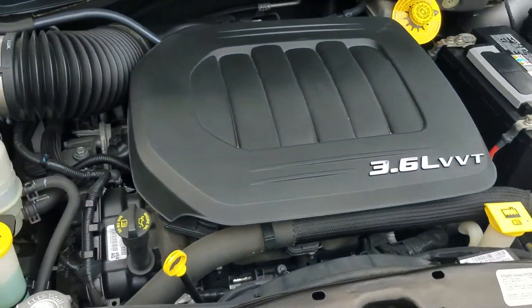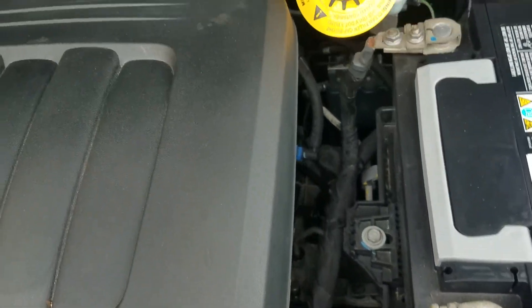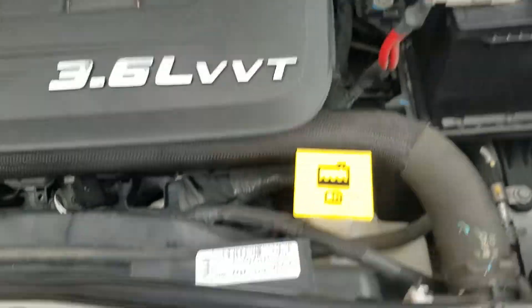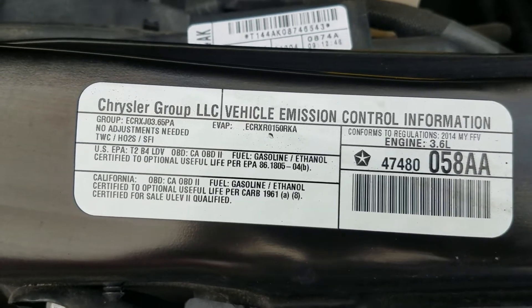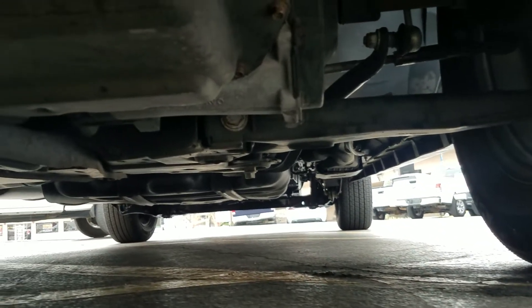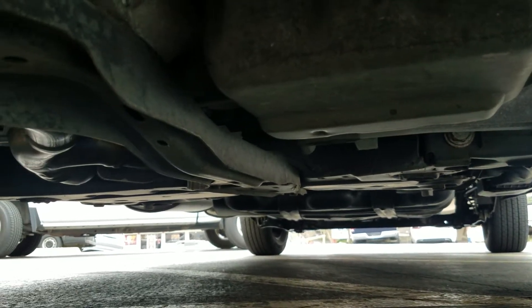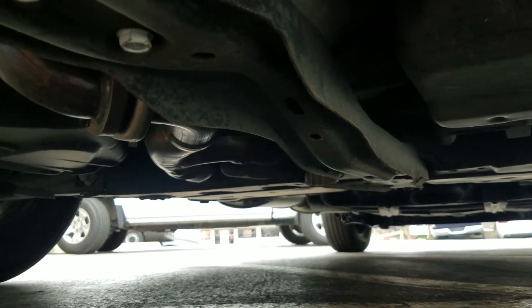Underneath the hood is a 3.6 V6 engine — idles smoothly, no signs of any damage, no signs of any leaks, purrs like a kitten. There's an emissions sticker right there. Crawling underneath the van, you see much of the same — very clean, no signs of any leaks, no signs of any bent metal from an accident, and no signs of any rust from a flood or anything like that.